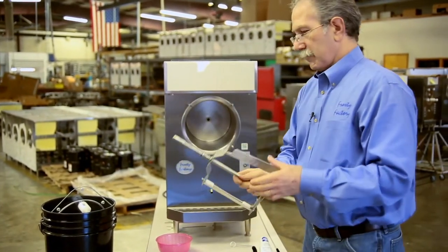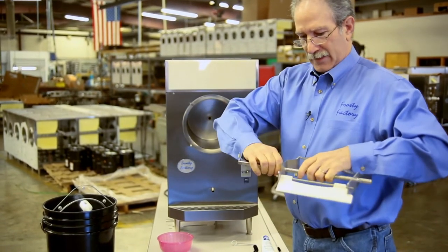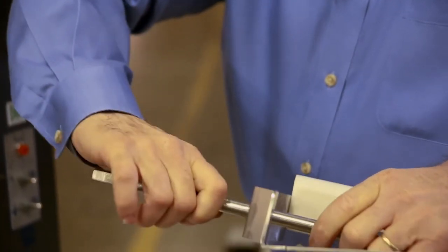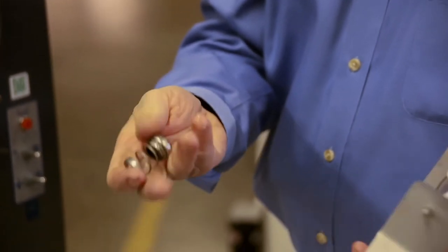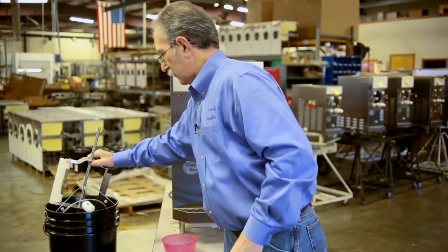The next item is the beater bar. It comes out one piece and will not separate. The piece you do want to take off of it is the spring seal — it slides off and will come apart into three pieces. We're going to wash that as well.